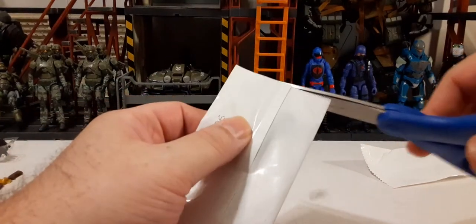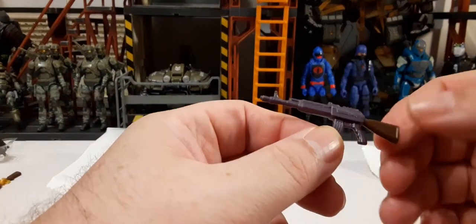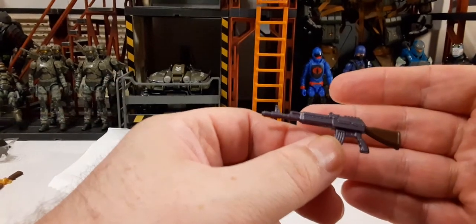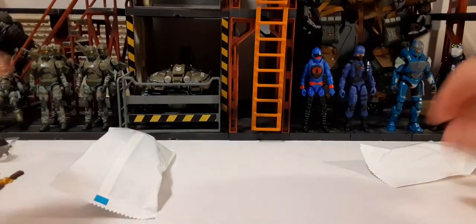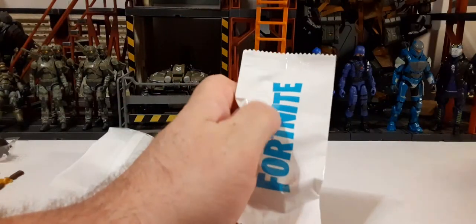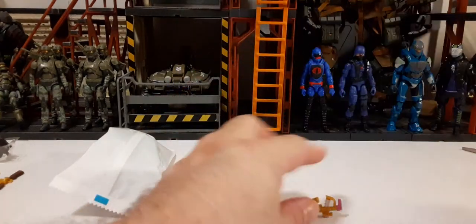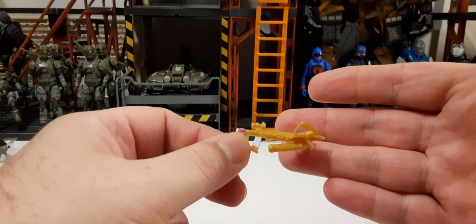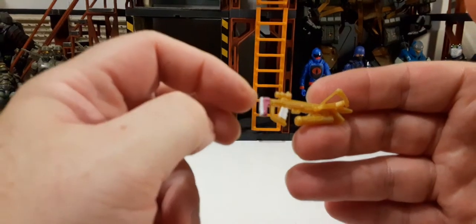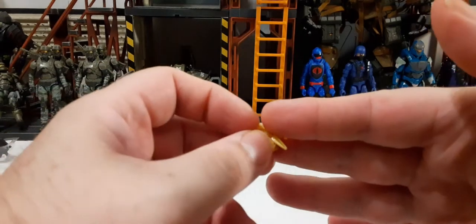Be careful with these small parts when cutting the packages open. We have another heavy machine gun in purple with a brown stock — pretty cool. And then we have a gold crossbow with pink on the back, a white tip, and a white handle — quite interesting.